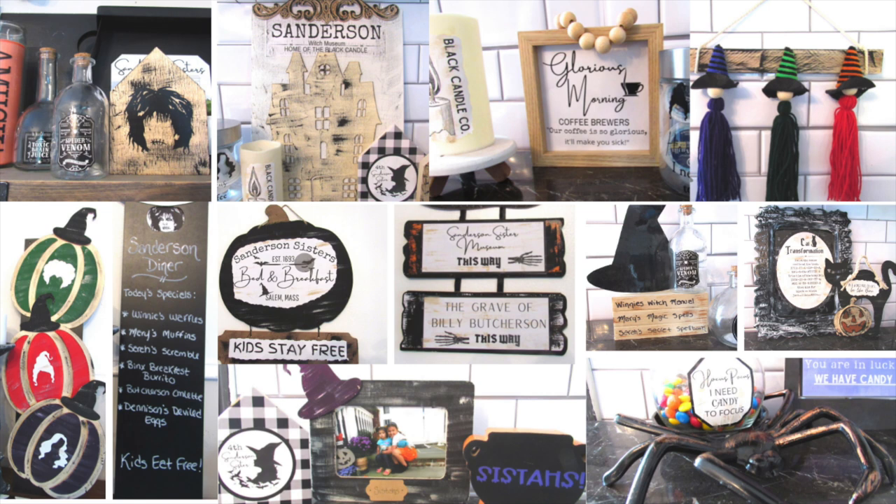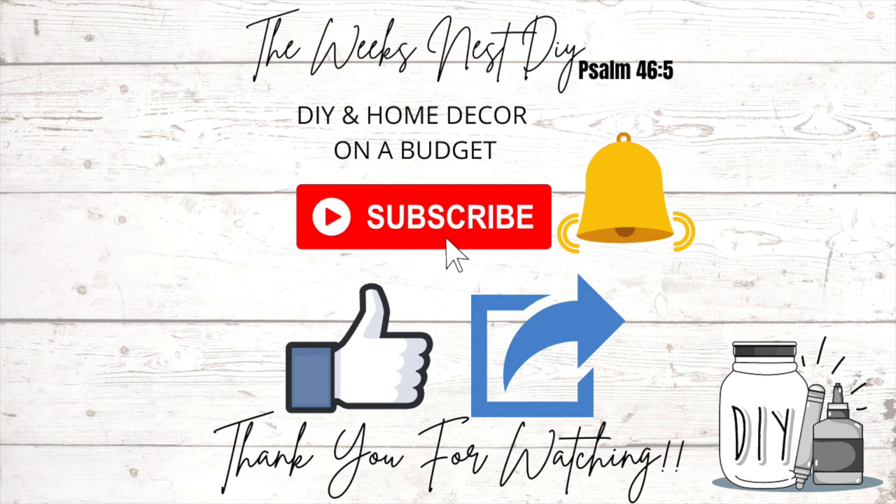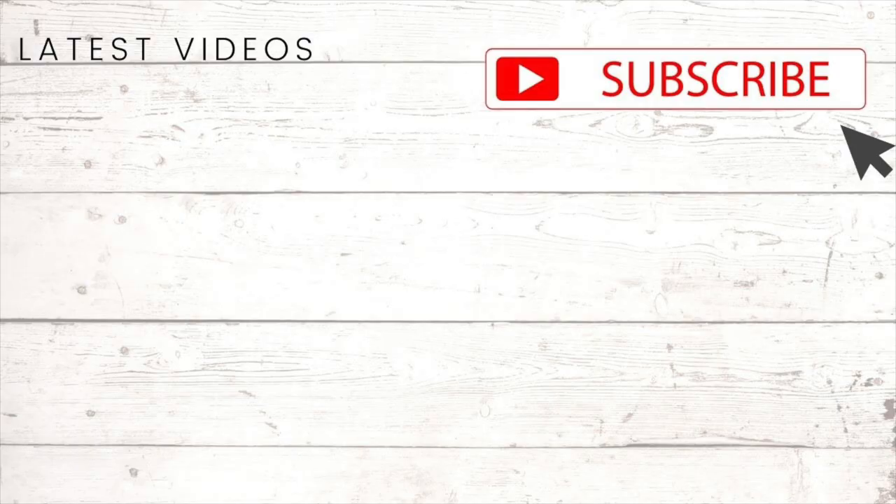So there you have it — part two of Hocus Pocus DIYs! I shared 21 ideas with you today. I'll have part one down below in the description box or pinned as a comment in case you want to see it. I love Hocus Pocus — it's one of my favorite Halloween fall movies — so I had a lot of fun creating these projects for you. Let me know if you plan on recreating any of these or which was your favorite. If you're not already subscribed, please do so and turn on that notification bell. If you enjoy my content, share it or give it a thumbs up — that really helps my channel. Thank you so much for spending time with me today and I will see you in the next one, bye!